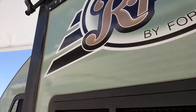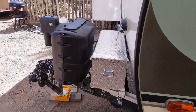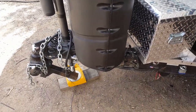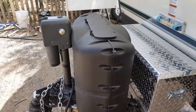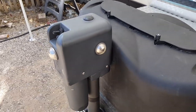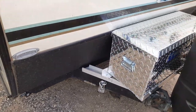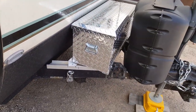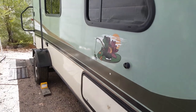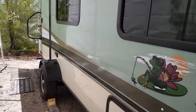We'll go toward the front again. I've got two tanks on here and a power jack because I'm a little lazy turning it up and down. The batteries get locked up and all that. On this side I usually carry my 10-foot port-a-boat, but I don't carry it all the time.